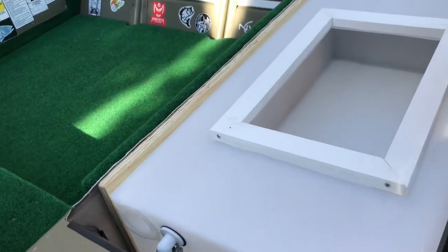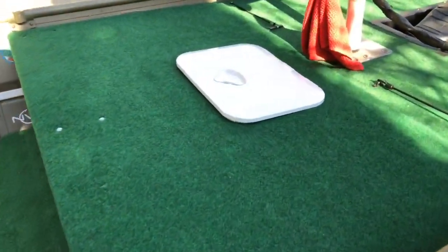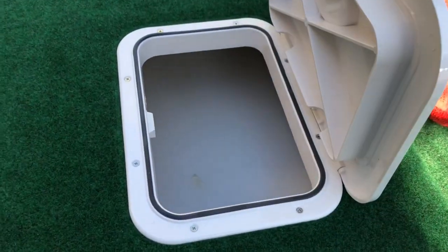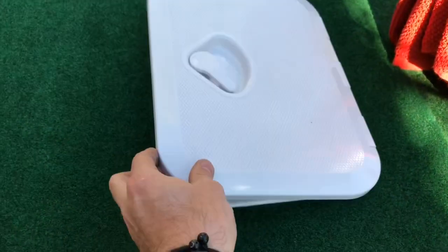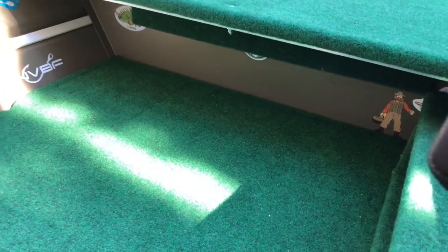Haven't used it yet, but here it is with the cover on it. I put this little hatch here to access the actual well, which should be nice — keeps it nice and watertight. I did extend the deck back about six inches past the seats as well.